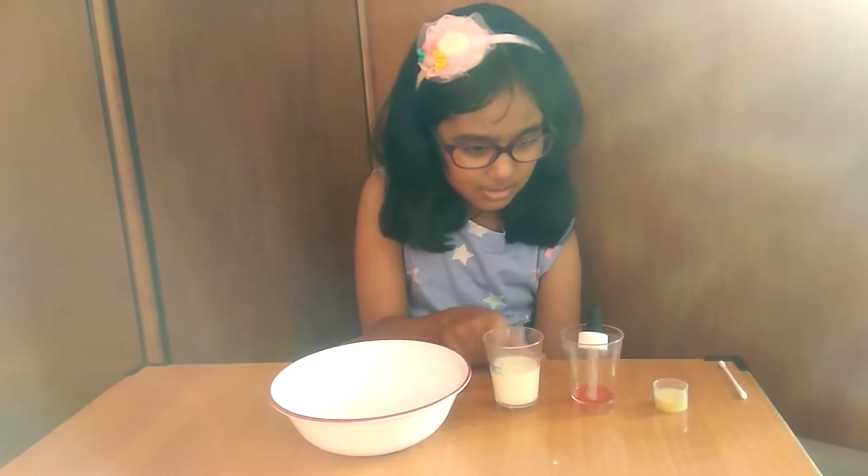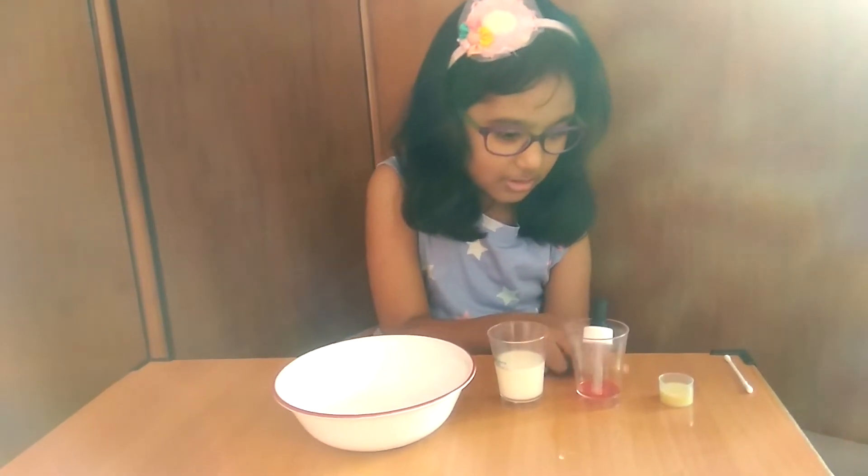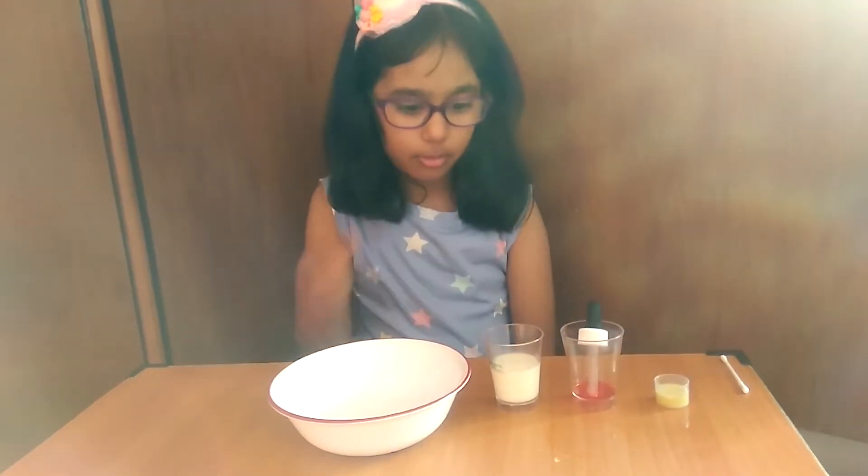So friends, do you want to see another experiment? These are the four things we need: milk, food colour, soap and a bowl.